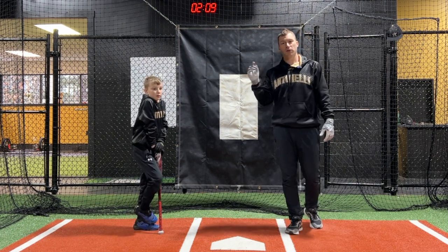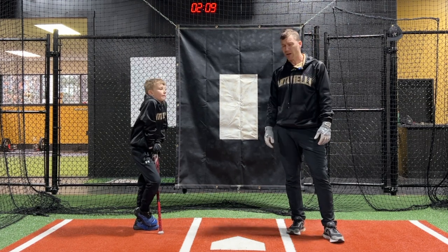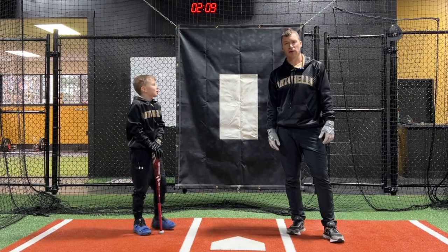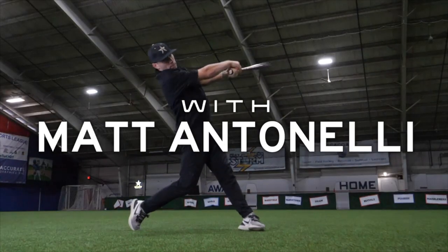Just go click the link there, it's going to take you right over to their site and you can grab one if you would like. So that's all we got. Thanks everyone for watching. If you've got hitters that you're looking to improve before the start of next season, this is essential for you.